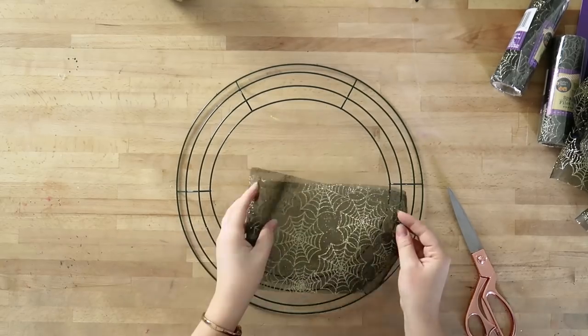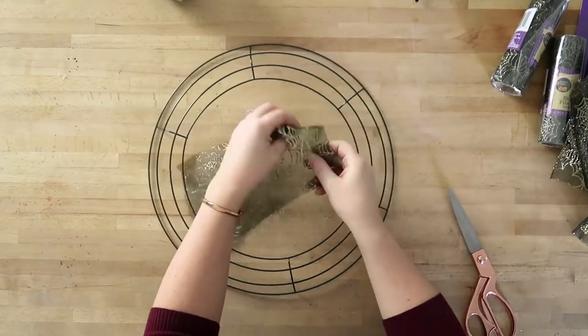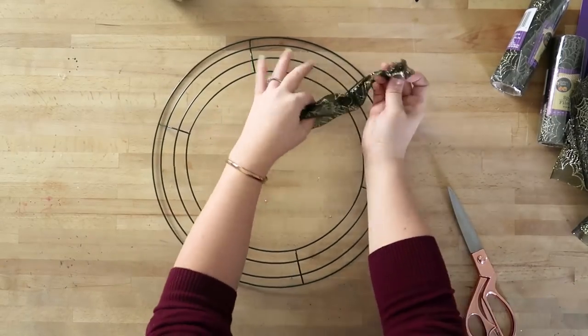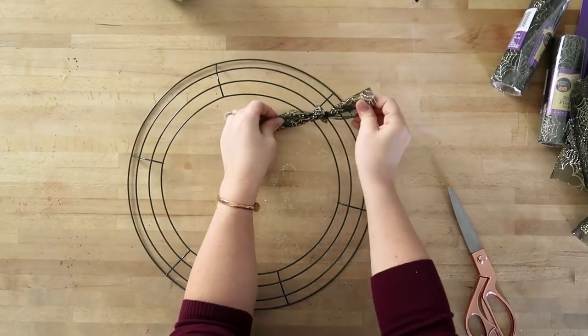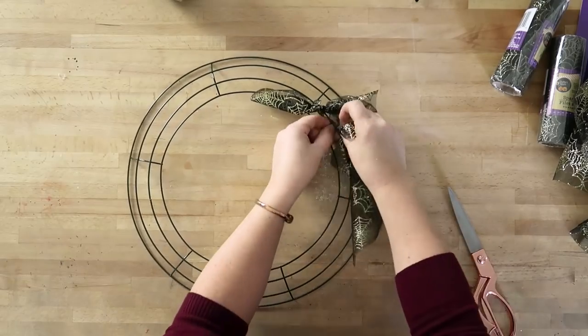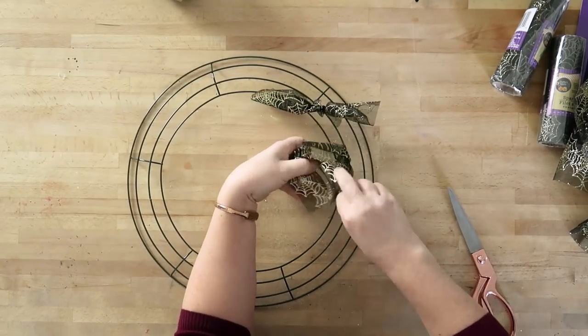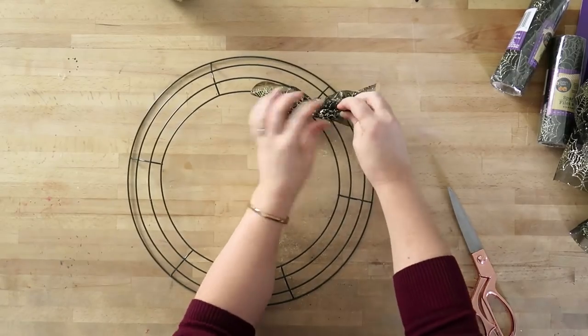You can see the sections in between the horizontal wire spots. I just wanted to make sure I had eight pieces of ribbon for each section. Now I'm just going to tie these pieces of ribbon around the highest wire, which is the second one from the center, using a regular knot. Just make sure that you fold them pretty much in half before you tie them around, just like this.